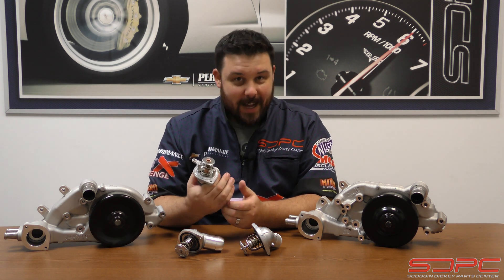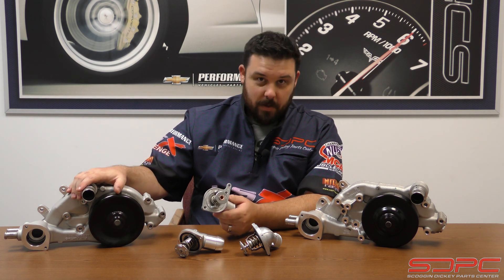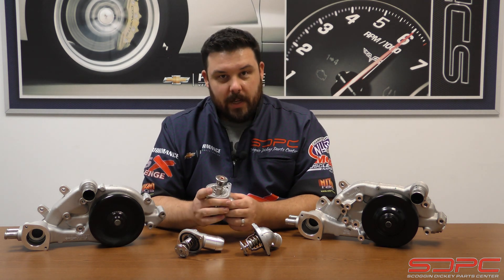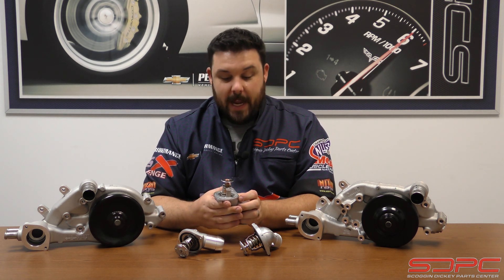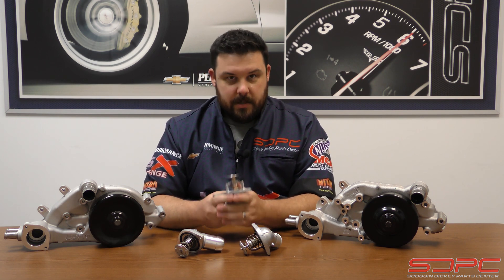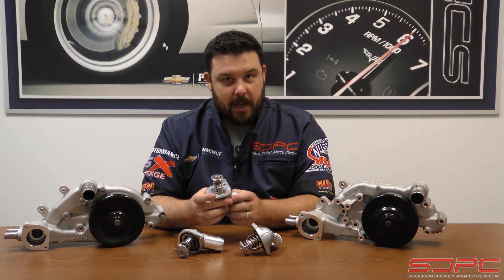Beginning in 2005, if you ordered a new AC Delco or GM factory replacement water pump, it no longer came as the early style. It came as what they call the LS2 style — the later style — and the aftermarket followed suit just a few years later. So there's a good chance this early one isn't for you, but if it is, we have the options here.